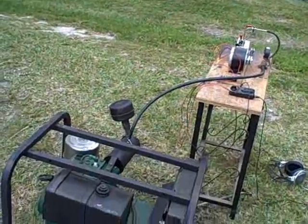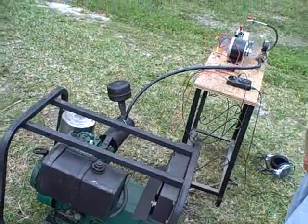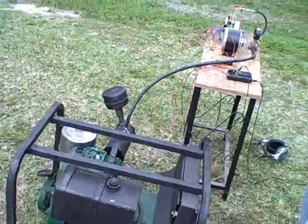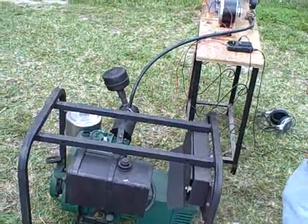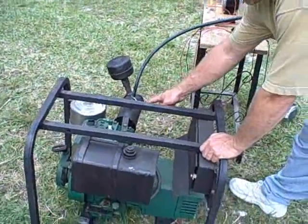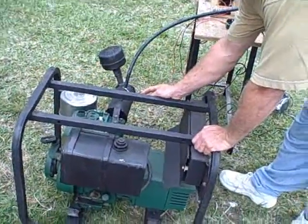We're here with Andrew Wright again, the builder and creator of the Andrew's Exhaust Power Boiler, which we're looking at right now — a very important invention during this time of energy crisis.